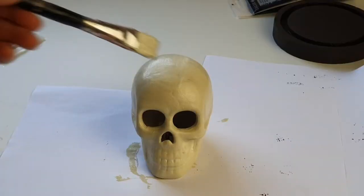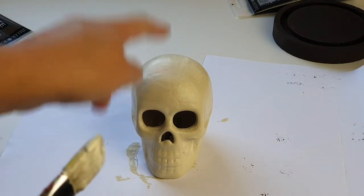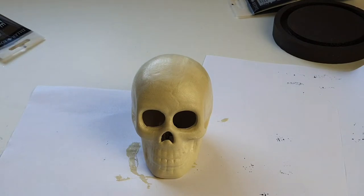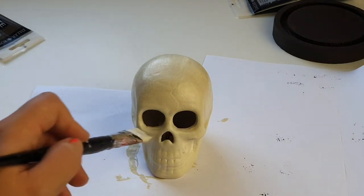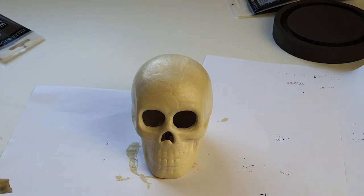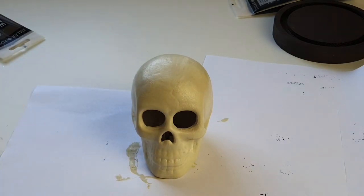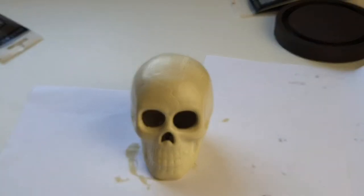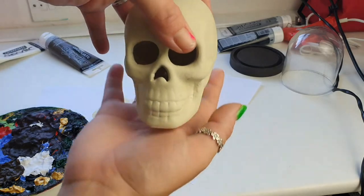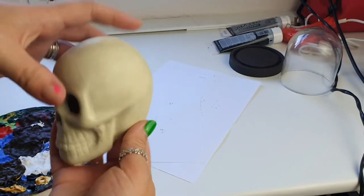Not going to lie, I think he looks quite cool. I'm going to let him dry, and I noticed while painting that there's a crack on his head and a few more around it, so we can have some fun with those. It's reminding me of canvas painting — I haven't done that for such a long time. When he's dry we'll darken the crack areas a little bit with some browns and blacks. Look at that — that's really cool. Barbara, you're a genius!